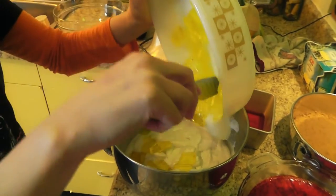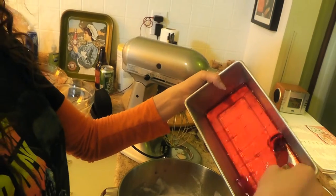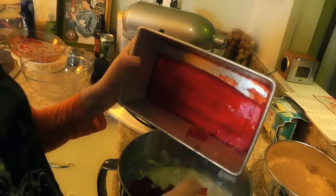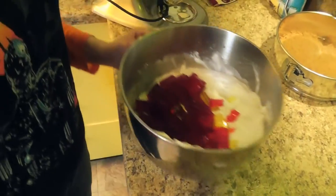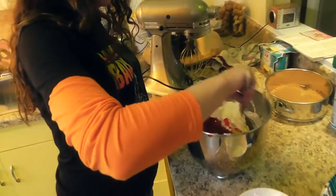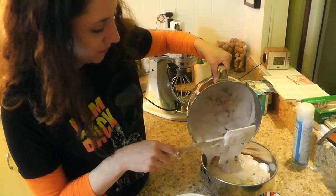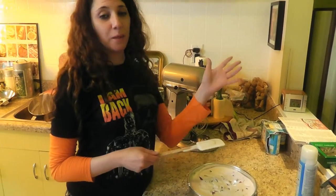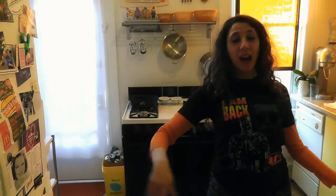Well, there goes the yellow. Oh God. Boom. Oh, there's my spatula. So now we fold in. Whee. There they go. There we have it. End of the fridge. And now it sits for at least five hours. I'm doing it overnight.